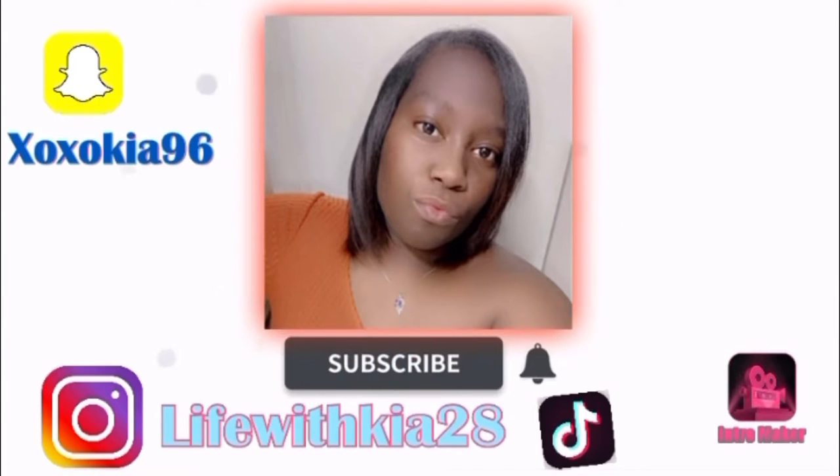What's up YouTube, it's your girl Kia here and I'm back with another video! If you listen to my channel, make sure you hit that subscribe button down below and make sure you hit that bell notification so you know every time I post a video.